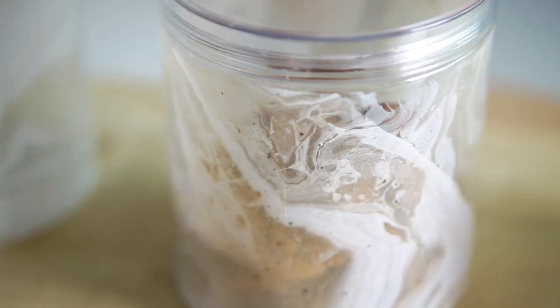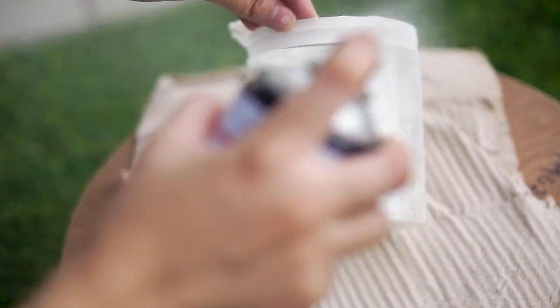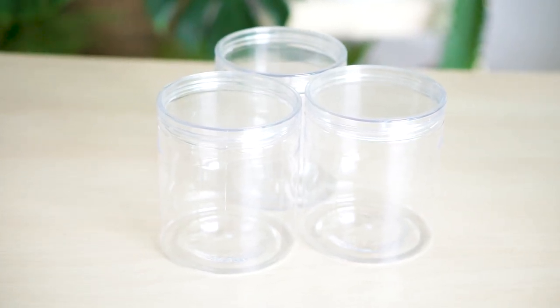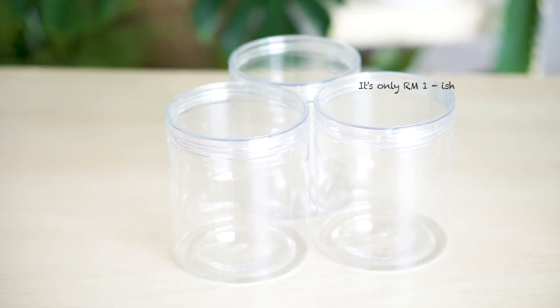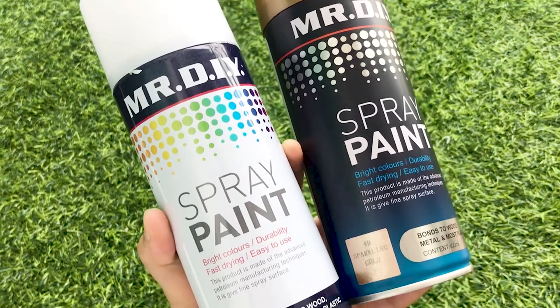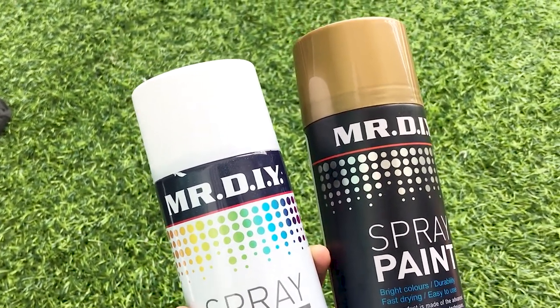For the second project, this is also very, very easy. I want to create a marble effect quick container. First, you want to start with a blank container. The one I use is plastic and it's pretty cheap — you can use any container like a mason jar. And then you'll need two spray paints: one is for the base, one is for the marble color.